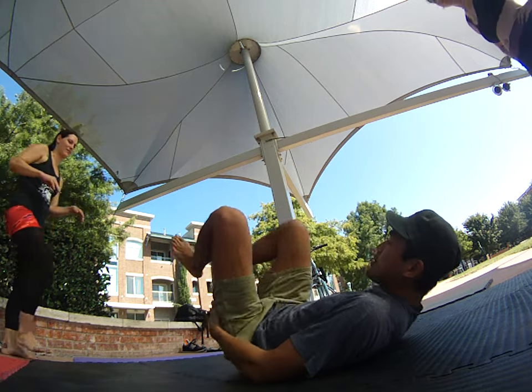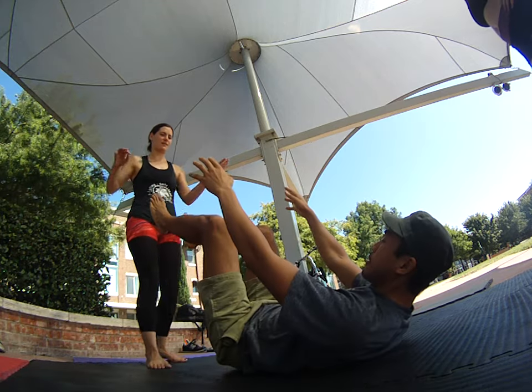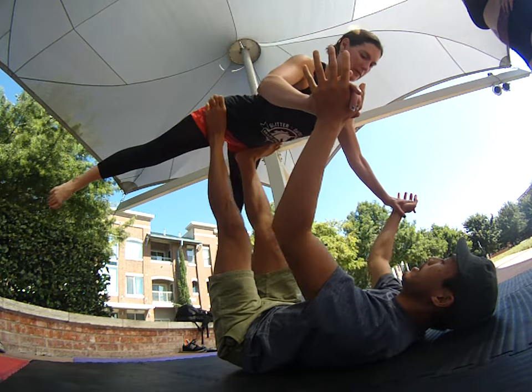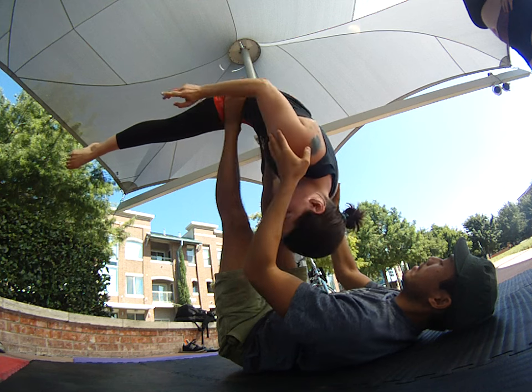I'm going to try to do a pratsurita twist, starting in bird — we're going to spin this way.